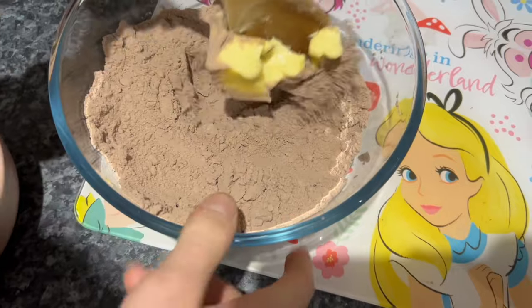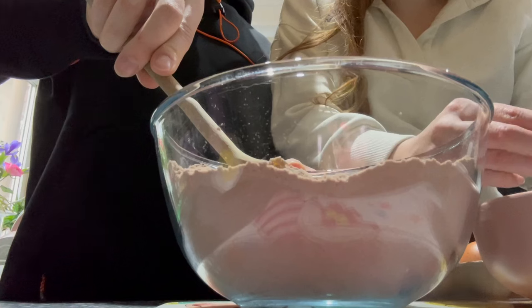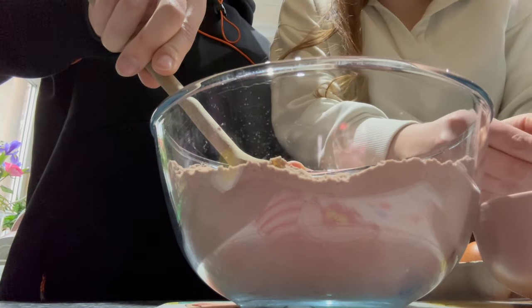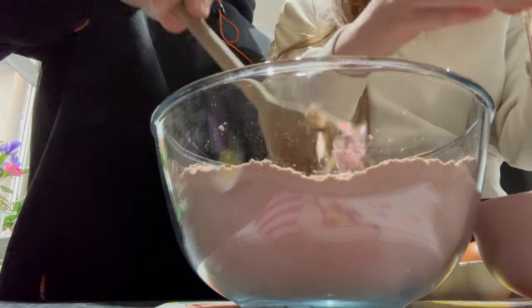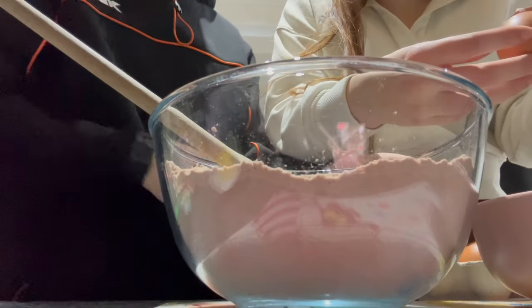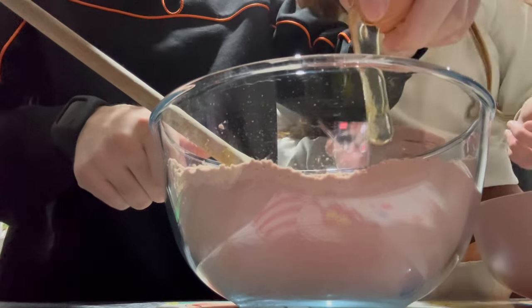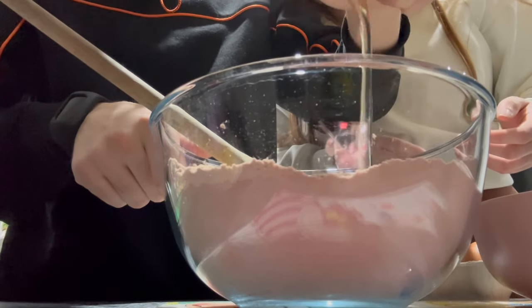I need two eggs as well so I'll crack them. I might just crack them into this first. That was a good crack. I'll just do this — crushes egg.